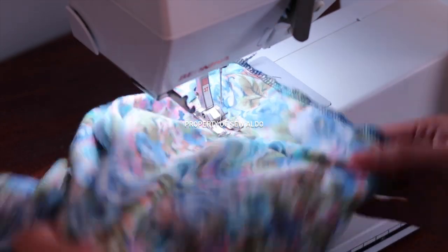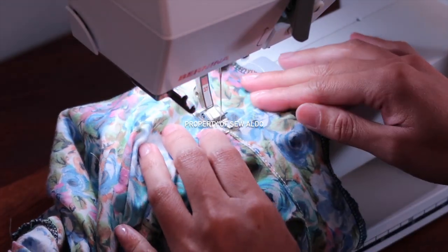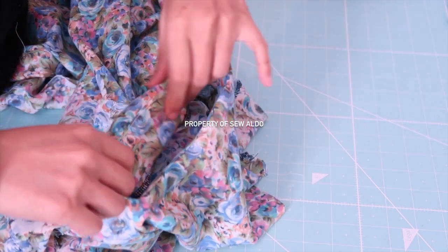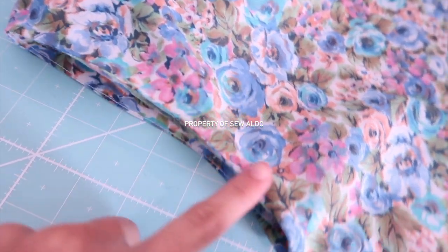Be sure that the raw edges are facing up, or towards the facing. It should look like this. This prevents the facing from sticking up when you are wearing the garment. Now I'm going to fold in the facing and give it a good press.